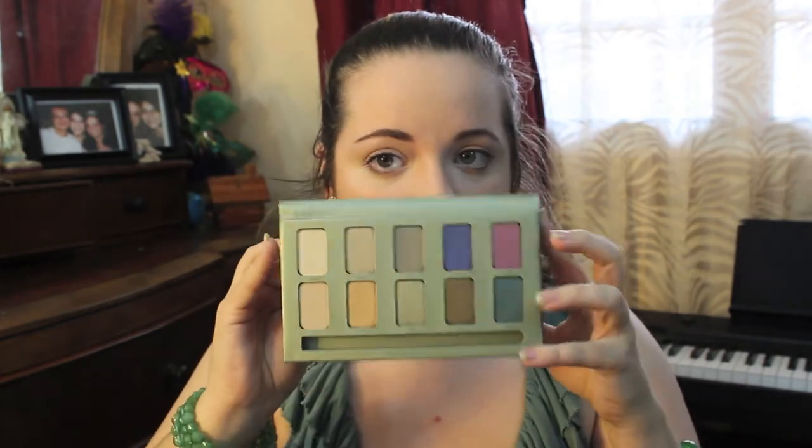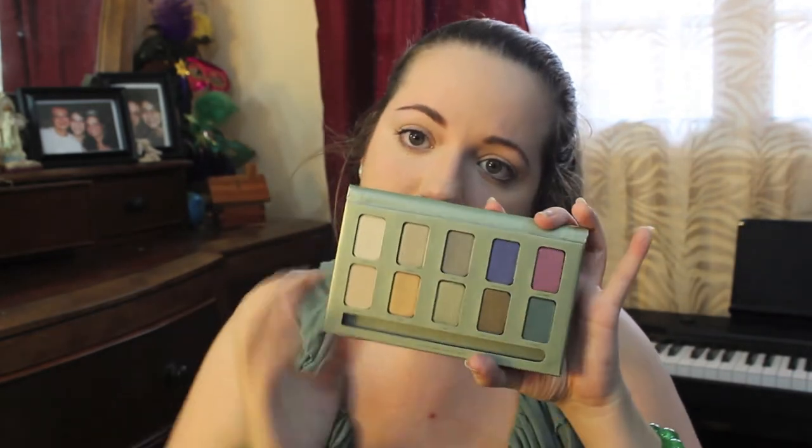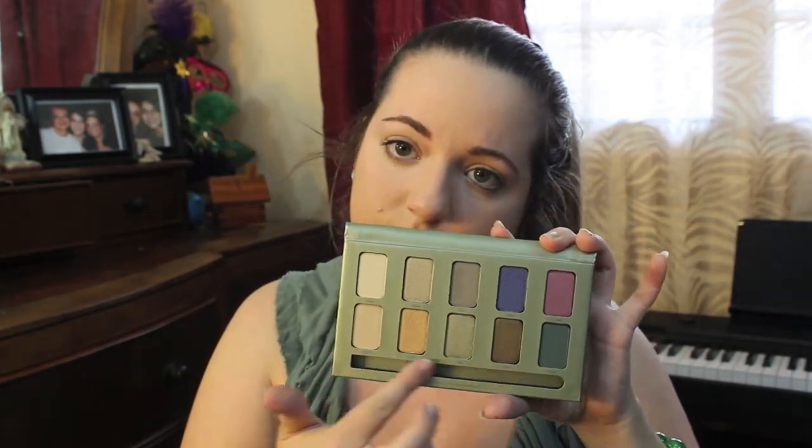For this look I'm going to be using my Stila in the Garden eyeshadow palette and the green St. Patrick's Day colors on the bottom. Using my angled eyeshadow brush from Sephora, I'm going to take Nectar, which is a nice highlighting color, and highlight my eyebrows and bring the highlighting into the inner corner of my lid.